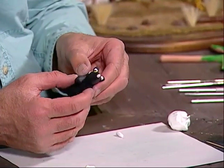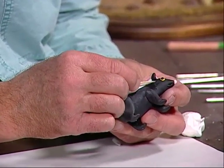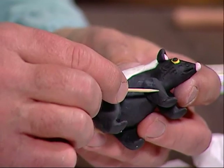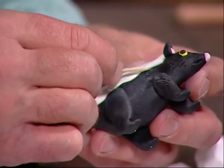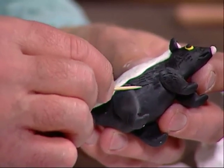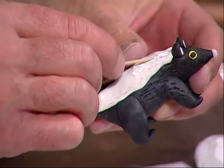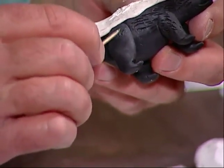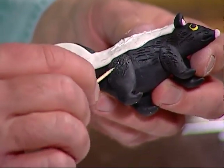The next thing we want to do is add a little fur to our skunk. We're going to take the toothpick and make little indentations — start with the face, then do the same thing on the legs, and then on the body. You're going to do the entire skunk in that manner, just keeping making those little lines. Where it's white, you're going to do the same thing and make the little indentations. Go the entire length of the skunk like that, and do the legs too.